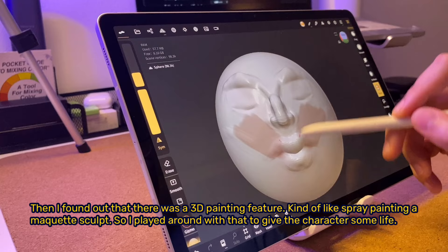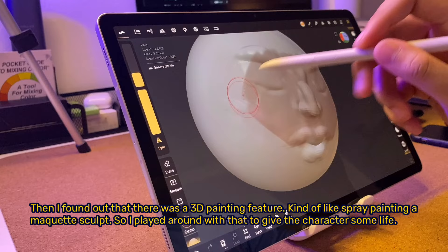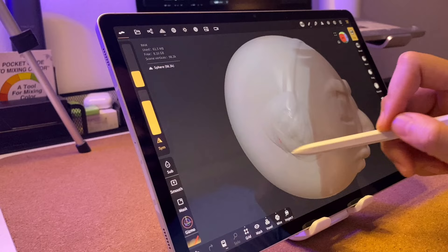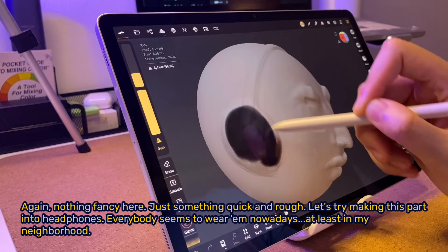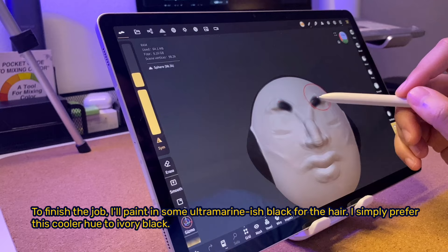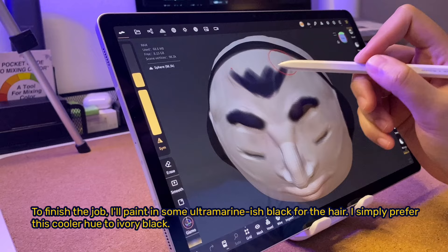Then I found out there was a 3D painting feature, kind of like spray painting on a maquette sculpt. So I played around with that to give the character some life. Nothing fancy — just something quick and rough. Let's try making this part into headphones; everybody seems to wear them nowadays. To finish the job, I'll paint in some ultramarine-ish black for the hair — I simply prefer this cooler hue to ivory black.